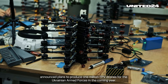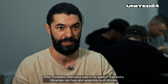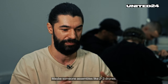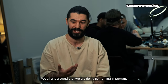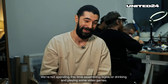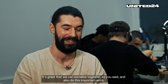That's why Ukrainian President Volodymyr Zelenskyy announced plans to produce one million FPV drones for the Ukrainian armed forces in the coming year — that equals a monthly production rate of just over 83,000. After President Zelenskyy said in his speech that every Ukrainian can help and assemble such drones, lots of people started doing just that. Some assemble two or three drones, some groups like ours assemble much more. We all understand that we're doing something important — we're not spending this time drinking or playing video games. We're doing something important, and it's great that we can socialize together and also do this important work.